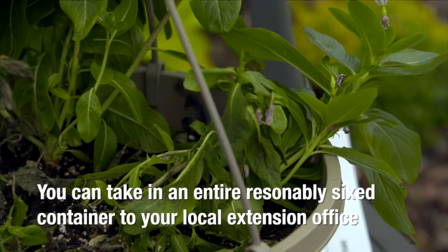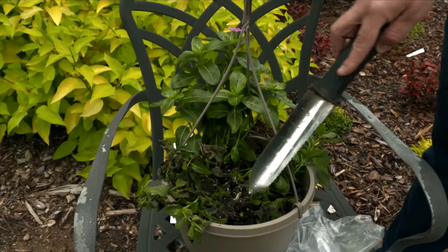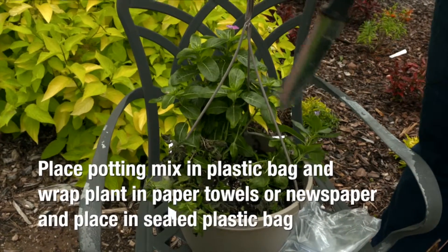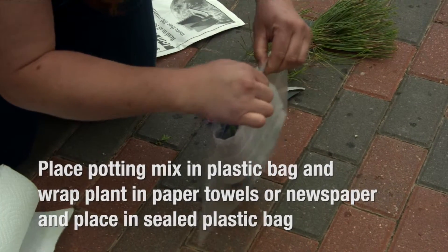One plant is just starting to show symptoms and one is still basically healthy. You could dig these out with a shovel if you didn't want to take your container in, and package up these three plants with the potting mix in a plastic bag and the foliage wrapped loosely in a plastic bag.